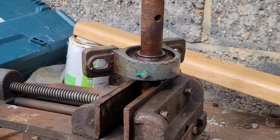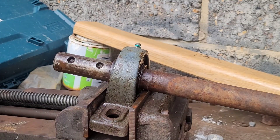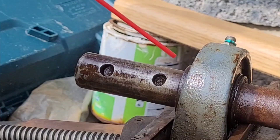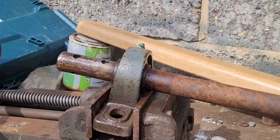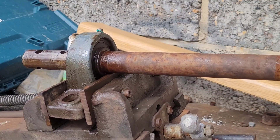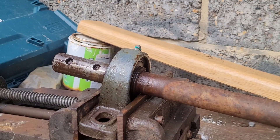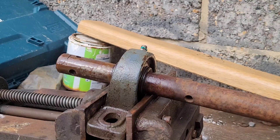It's been about an hour so let's see if we've got any movement. I'm just going to give it a couple of gentle taps and see if we get anything. No, nothing happening there.